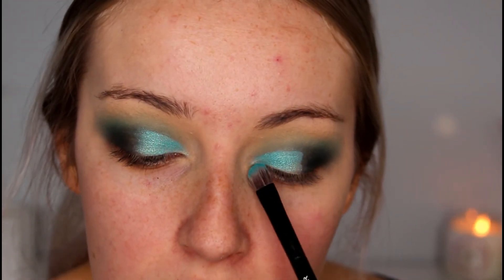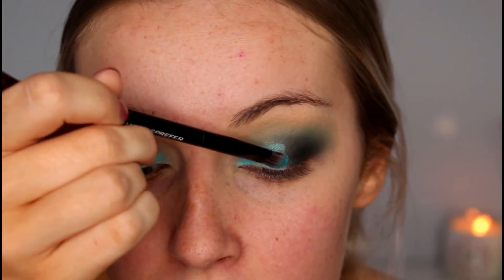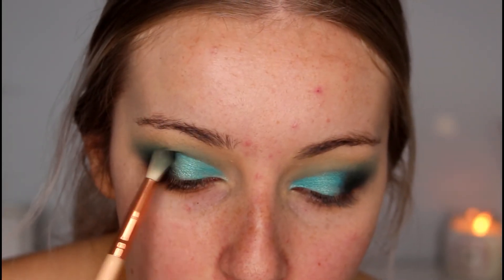The consistency of this palette is really buttery, especially with the shimmery pigments, so I don't actually think you need to spray your brush to pick up the pigment for use as a shimmer on the lid. I'm going back in with the Enchanted shade and just blending it into the light blue.